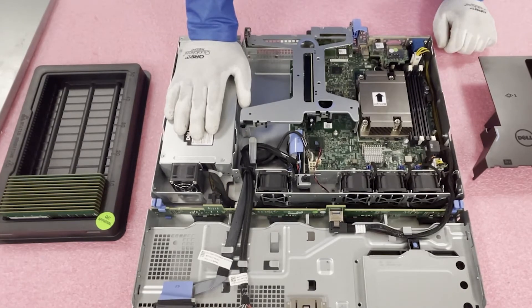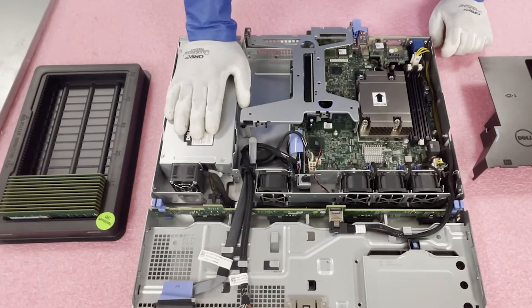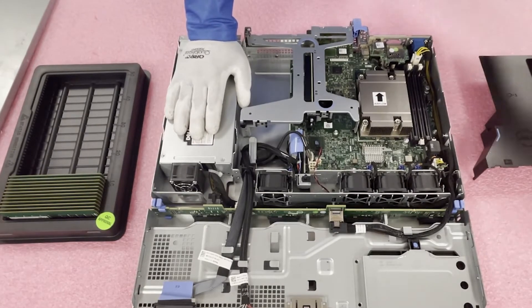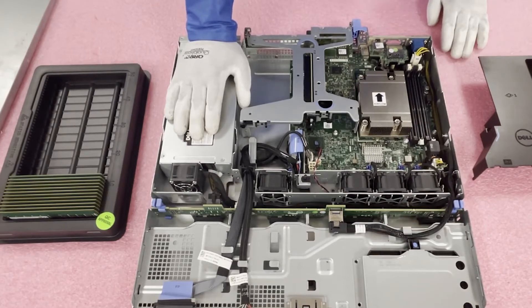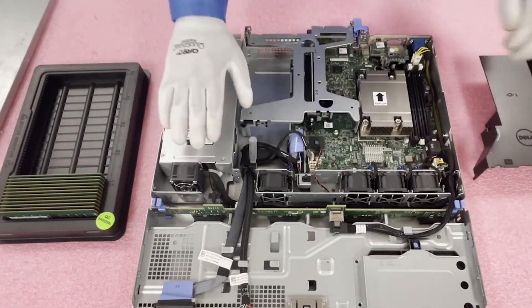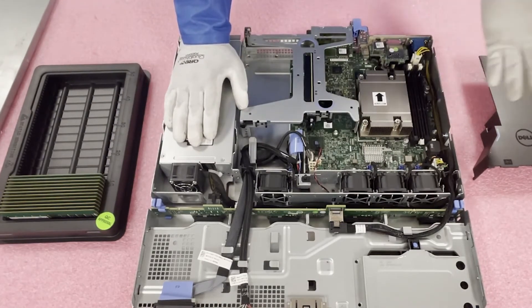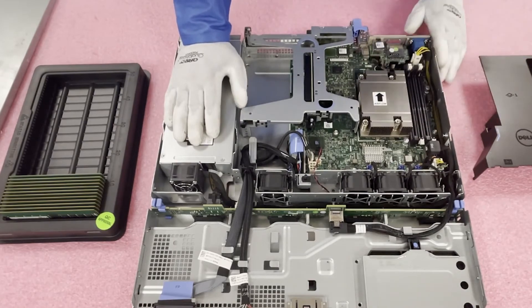The DIMM slots are labeled by Dell to make things easier. The first slot is the white slot, and this is your second slot. This is important to note: if you're only putting in two modules — say two 16 GB, two 8 GB, or two 4 GB — you want to put them in the two white slots. This ensures an even distribution across your memory load, which increases performance and doesn't overload one memory channel. For this machine there are only two channels total, but on servers with more channels, even distribution is critical.